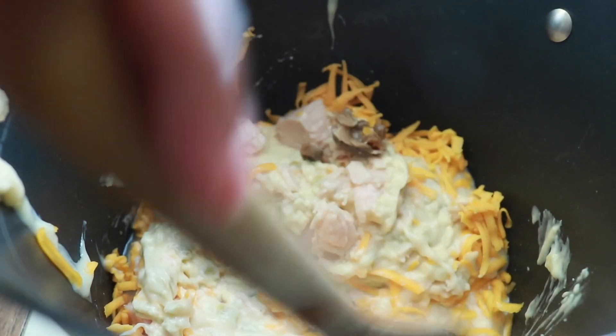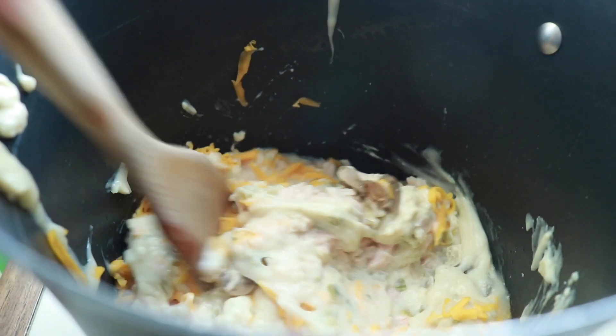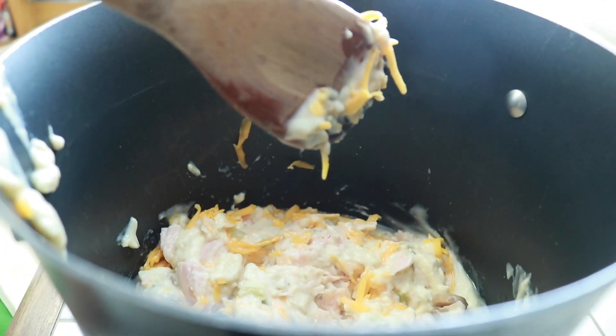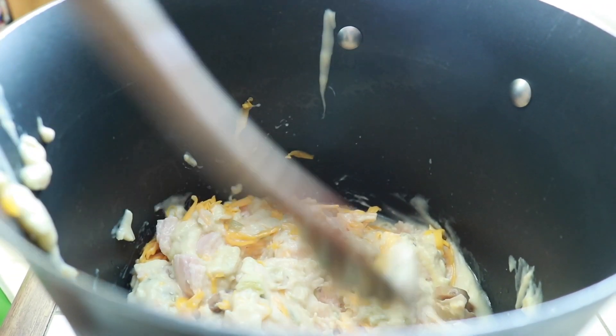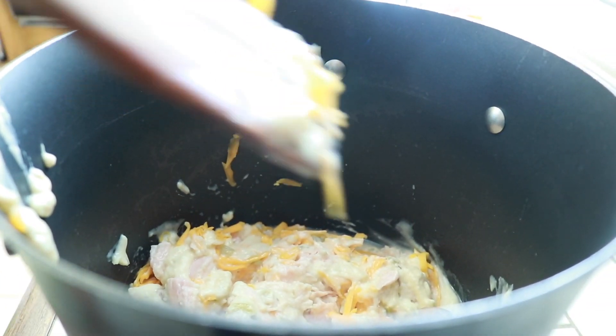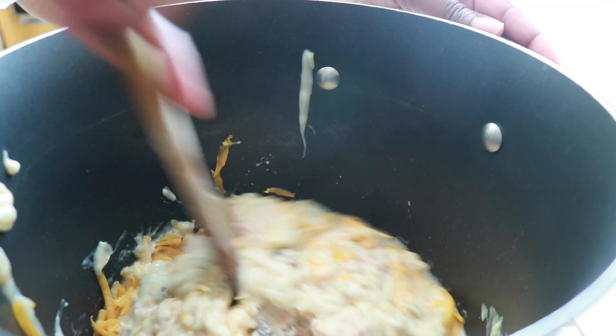So I'm stirring everything in the warm pot. This is easy — it's like a one-pot dish. You don't have to mess up a whole lot of dishes, and this is the kind of recipe I like. I'm going to mix that up and in the next clip you're going to see it looks very liquidy, and that's the way you want it.